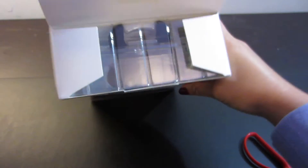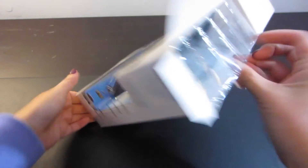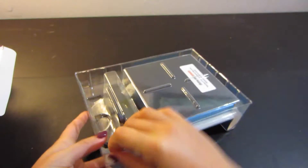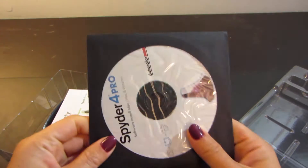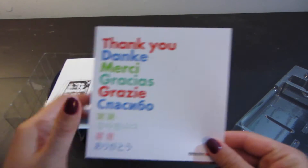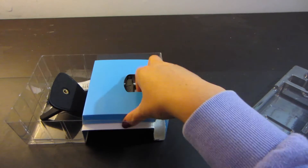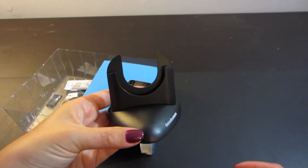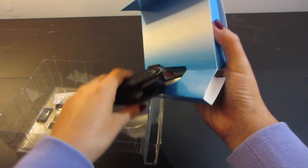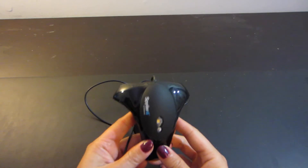Here we go, finally got the Spyder box open. Got to say anything about this — it's good packaging. So let's see what's inside. First off we have the color calibration software and a little thank you card, and just a quick start guide. I actually didn't end up using that guide — it was really simple to use even without it. A little stand for the calibration tool, and ta-da, the actual color calibrator tool that you set onto your monitor.